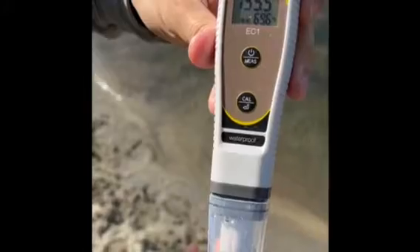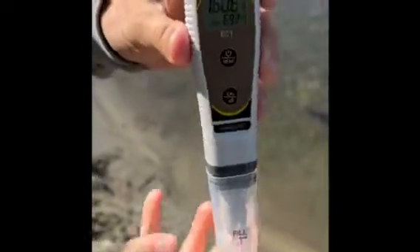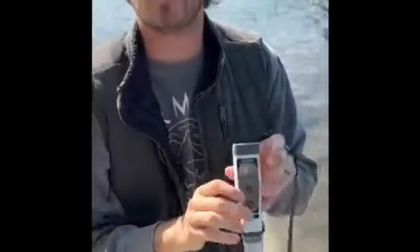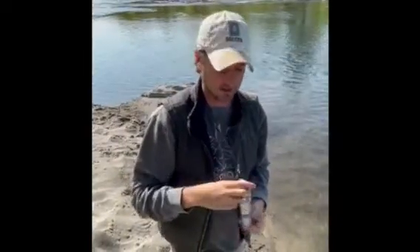You'll see the immediate reading on this is jumping around — you can see it's right at 158, 160 now. So you're going to want to let this sit for a few minutes. What I do when I'm sampling is either wear it so it sits upright and I can continue with the rest of my sampling, or find a shaded place where you can put it down sitting upright where it won't fall down.